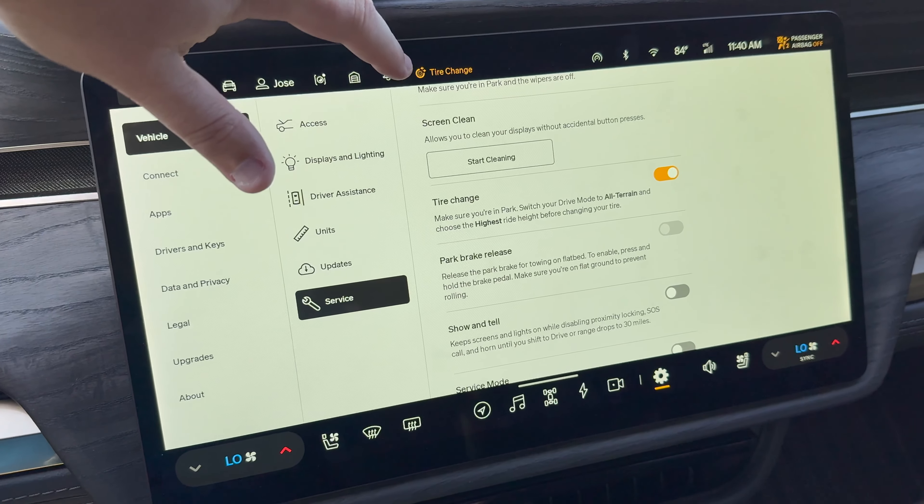It also gives you the option to limit climate performance, which will turn off the air conditioning to avoid any water buildup and humidity. You can turn that off and still have the AC run like normal, but by default it will turn on. You can toggle that off there.